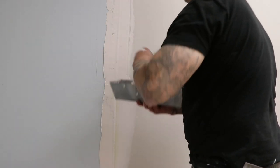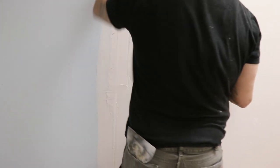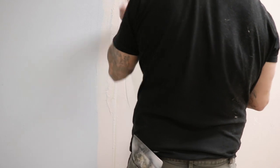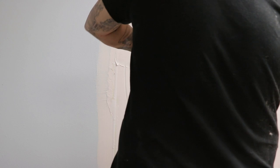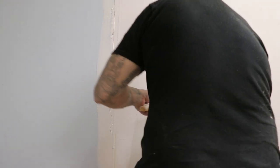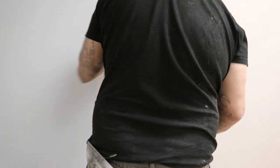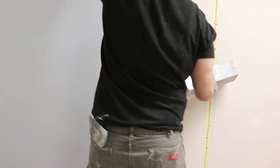Once you get your crack pre-filled, you can go ahead and put a real coat on it, which is what I'm going to do right now. I'm running a 12-inch knife, covering pretty much both sides.